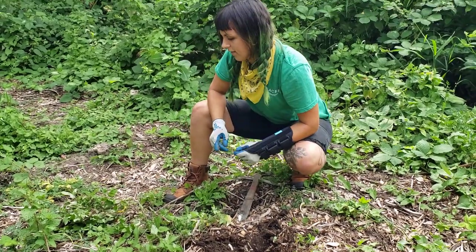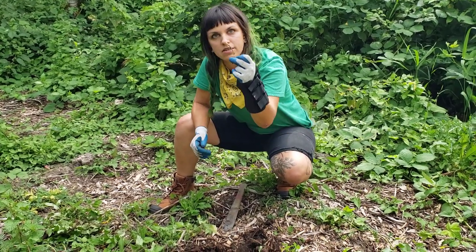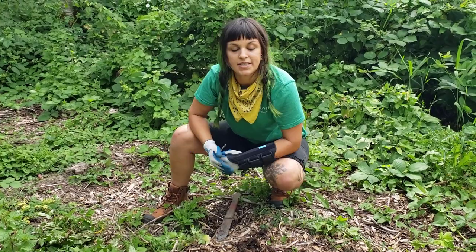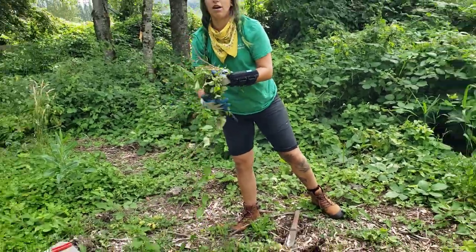The most frustrating thing about bindweed is that it will grow from a single leaf, or if you leave a piece of root in the soil it'll continue to grow. So we want to be as thorough as possible without wasting a ton of time — it's a nice balancing act. Just by removing the top layer, we've already done a lot.